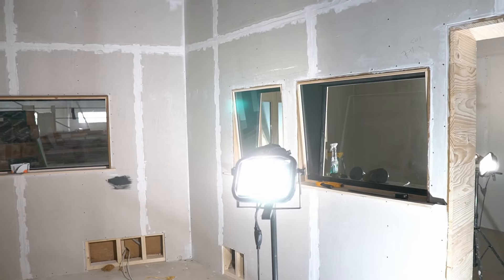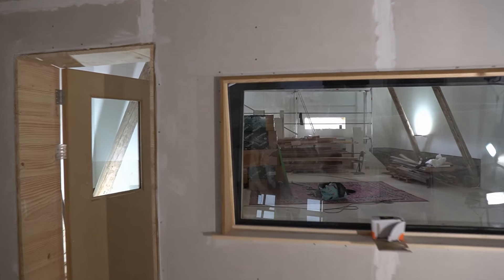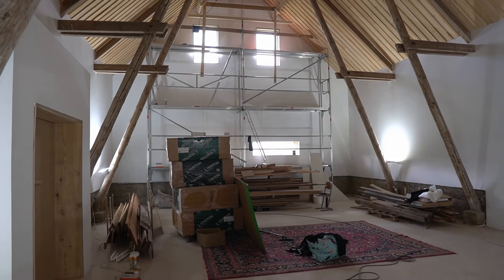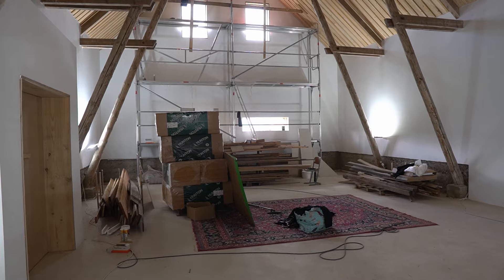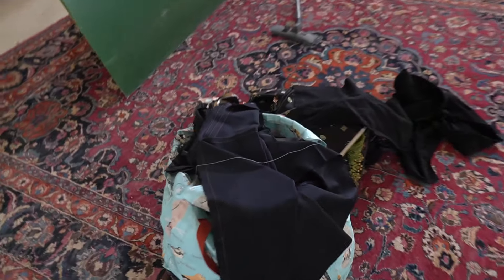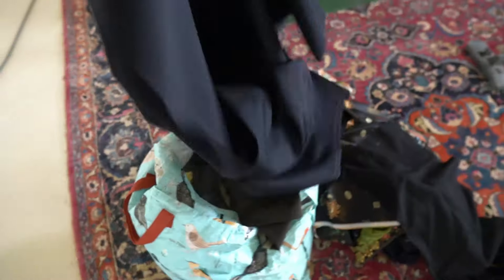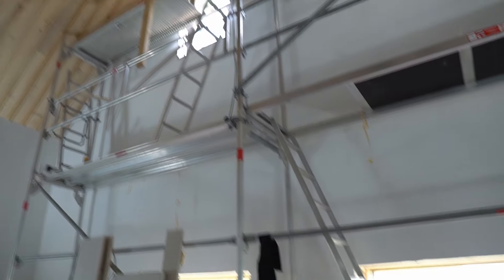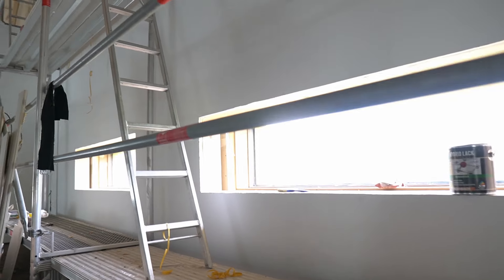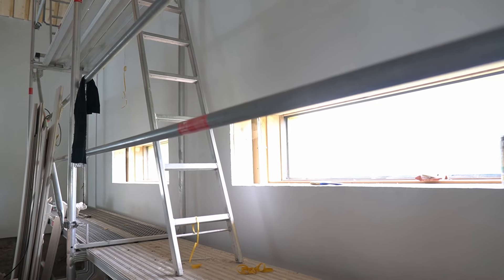Looking good. So that is all the windows done, except for those two at the bottom over there, which I actually need to get some more black fabric for because I forgot about those. I've got a little bit here — it's not so nice but maybe that will work. Those ones at the top are done. They just need to be painted and then the fabric put across. This is like half a day's work.